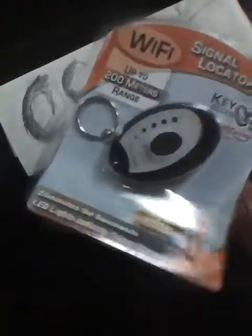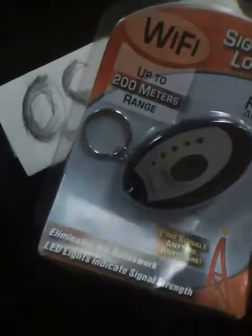It's easy to use and it's an LED light-indicated device. These are pretty much retailed across the nation in various stores, even in smaller stores and gas stations.